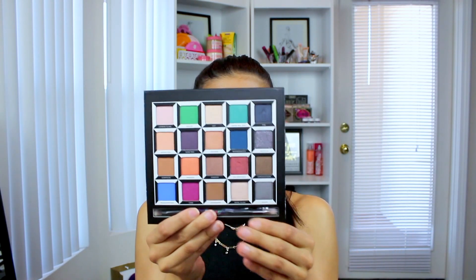Let me go ahead and show you the colors. What's really great about this palette is that you have plenty of shimmer colors but also matte colors as well. When I'm looking for a palette, I want a variety of eyeshadows with different textures, because not everybody wants shimmer. These colors are really workable — you have a few transition colors, blending colors, and extreme colors.